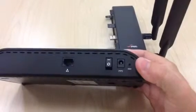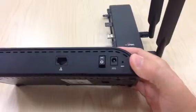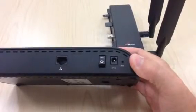These are your ports on the left-hand side. You have your ethernet, a power switch, your power adapter, and your default reset button.